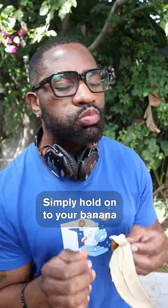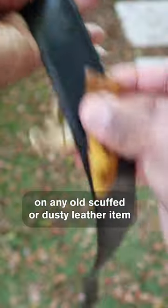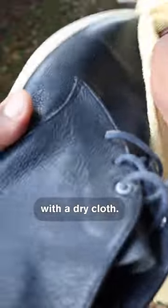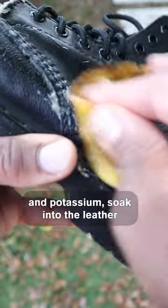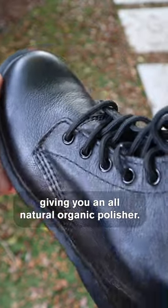Simply hold onto your banana peel after you're done eating and wipe the inside part of the peel on any old scuffed or dusty leather item, then remove any residue with a dry cloth. The natural oils and potassium soak into the leather and rejuvenate life in the material, giving you an all-natural organic polisher.